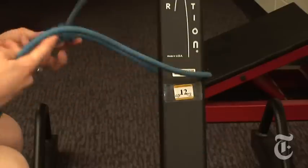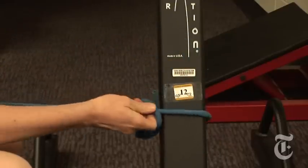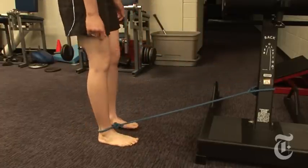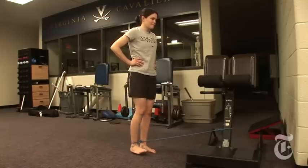The next group of exercises are called T-band kicks. We just use a piece of rubber tubing — tie one end to an immovable object, then take the other end and loop it around the foot. You're going to pull the tubing; we'll start off just straight back.